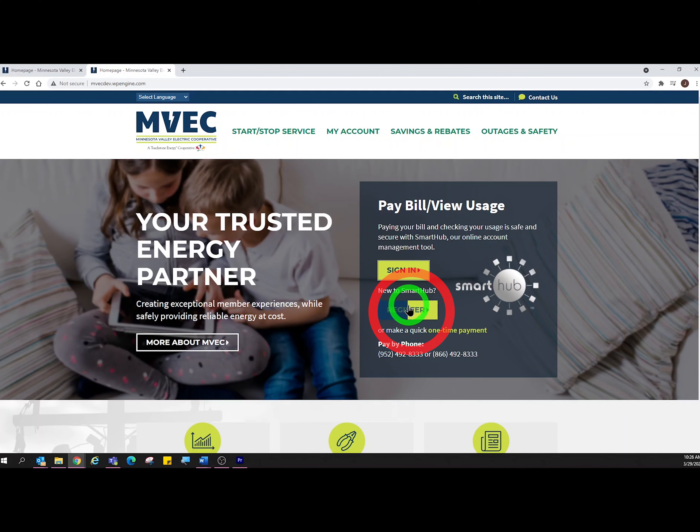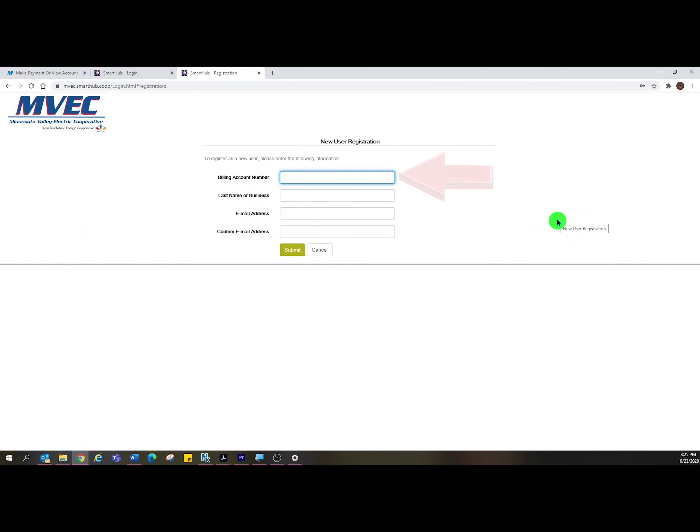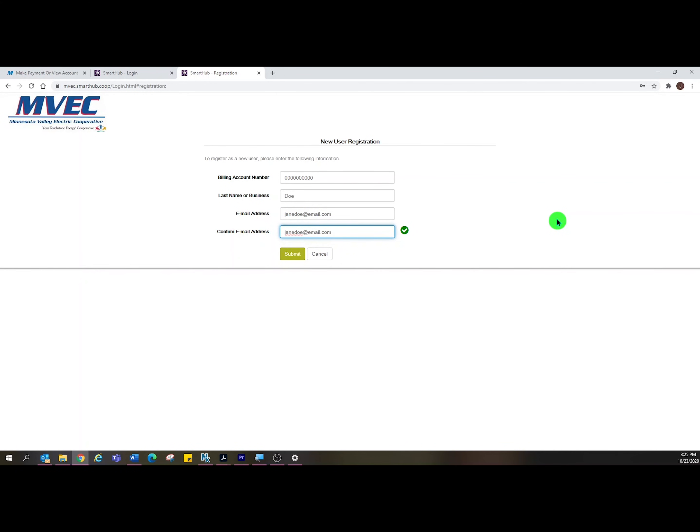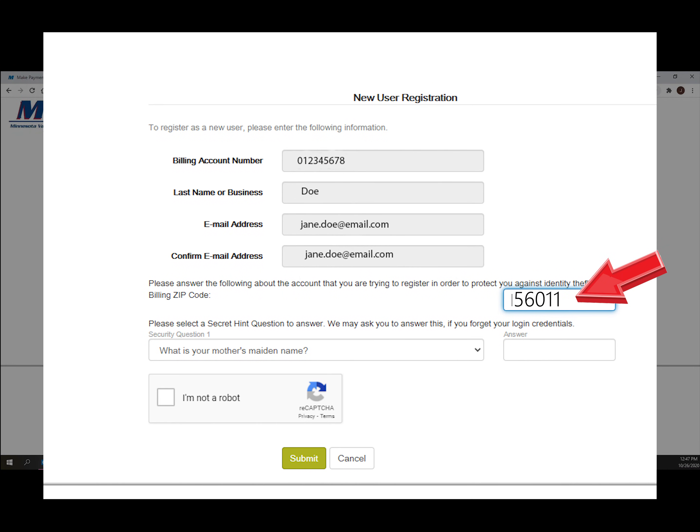Please click on the Register button. Fill out all the lines and click Submit. Fill out your zip code. Select your security questions. Click the box for 'I'm not a robot' and click Submit.